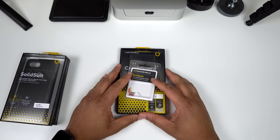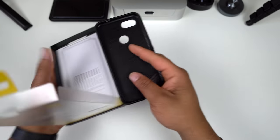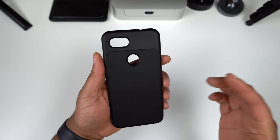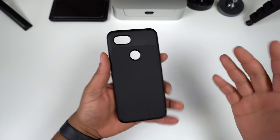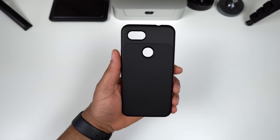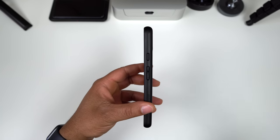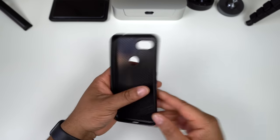Let's get started with the Solid Suit. This is probably my favorite configuration — the classic matte black finish. You get a nice soft rubberized material on the back, and along the outside a very stiff TPU which makes it a rigid case. There's a cut out for the camera, flash, and fingerprint scanner, and on the side you get tactile volume up, volume down, and power buttons that you can pop out and replace.